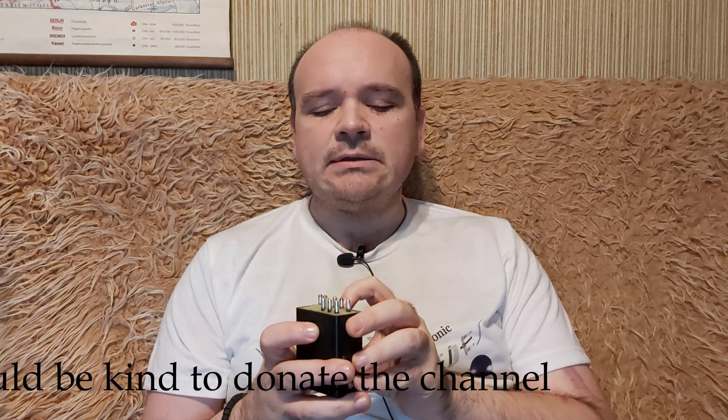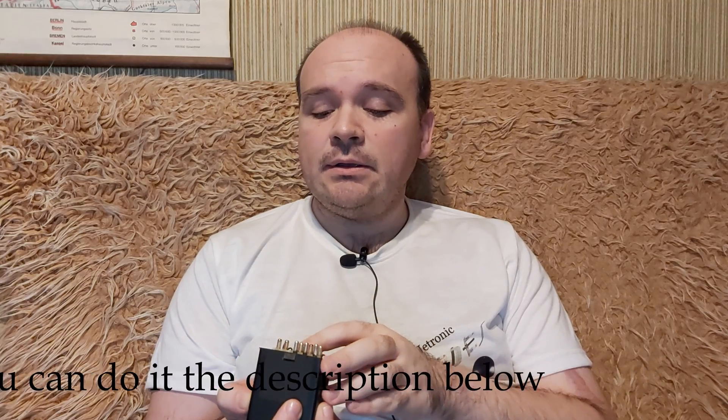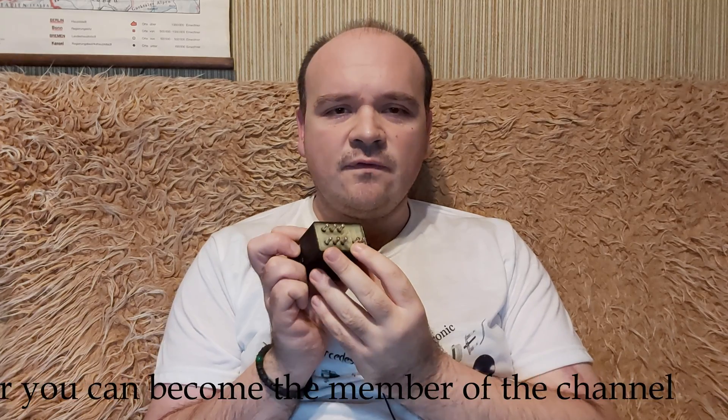Number six says 87K — K stands for kickdown. Since I drive a manual, I don't have this contact. Numbers one and three are nothing.